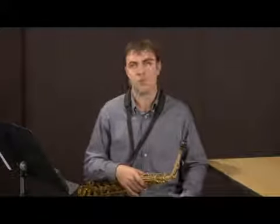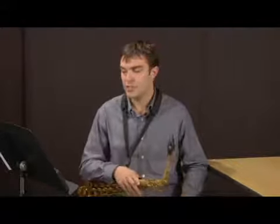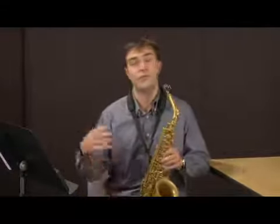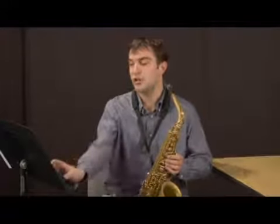You can do this in every key — it's a real good way to practice and it's just a great exercise. Once you get the hang of this in every key, you really have full control over your saxophone. You can probably play whatever you want in intervals of two, and you can move up into intervals of three. It gets harder and harder.